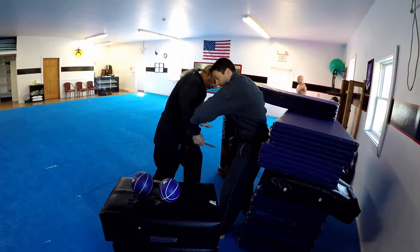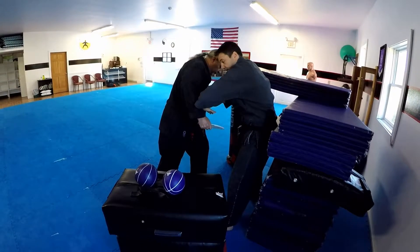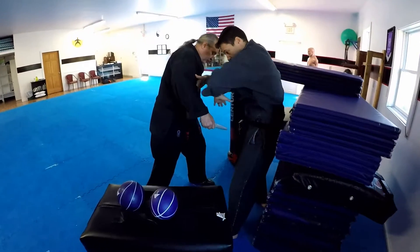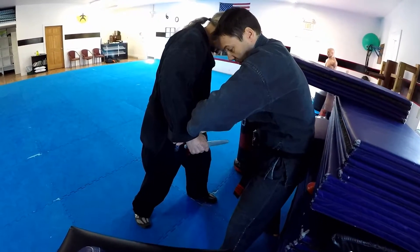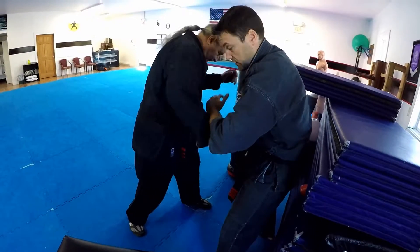First thing I want to do — I see the knife is coming low. I want to create a bridge. I'm using my forearm to deflect. I'm trying to hit the radial nerve, which is about right here on the forearm on the radial side. Hitting here, and I'm creating a strike here to stop his forward momentum. If this comes through me and I don't get this block, I'm going to start leaking, and it's going to be bad.